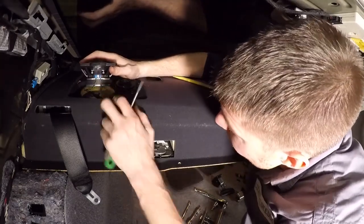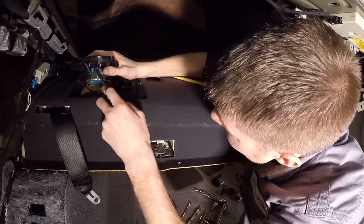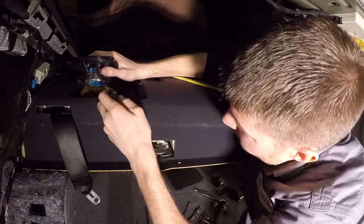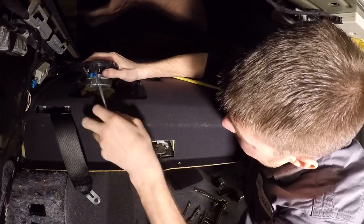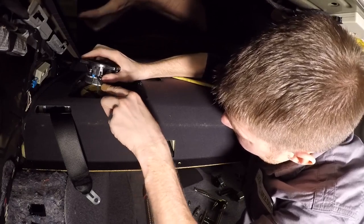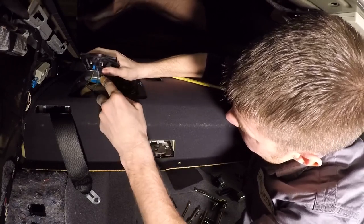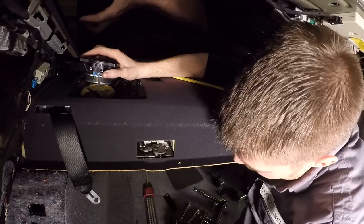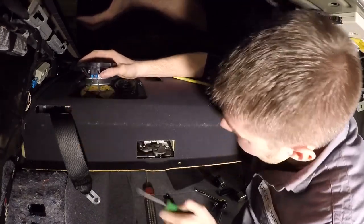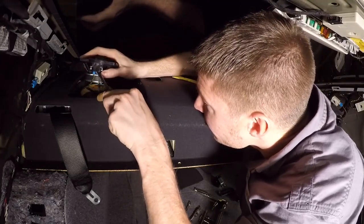These connectors are a little bit difficult to get out. Basically, you have to pry up on the black part on the speaker, then work the plug connector down with the tip of a screwdriver. You'll feel when it comes disengaged, and then you can pull it out by hand.